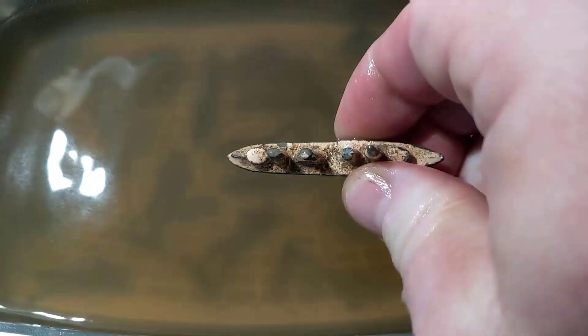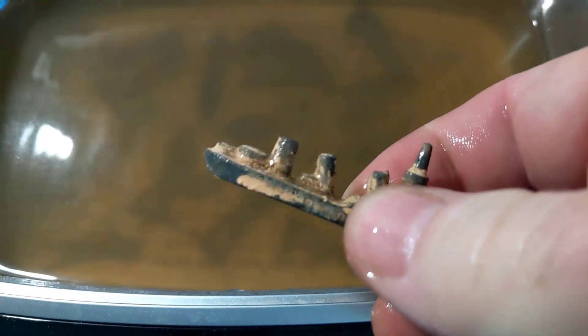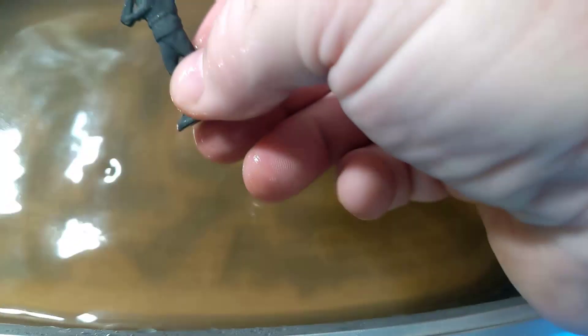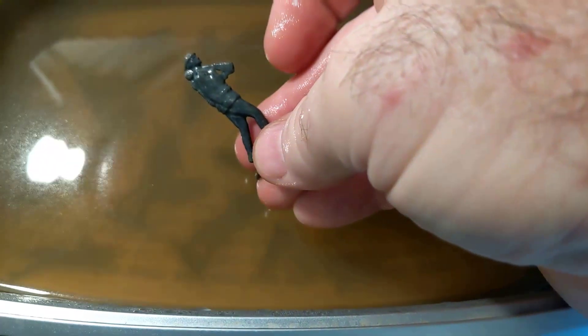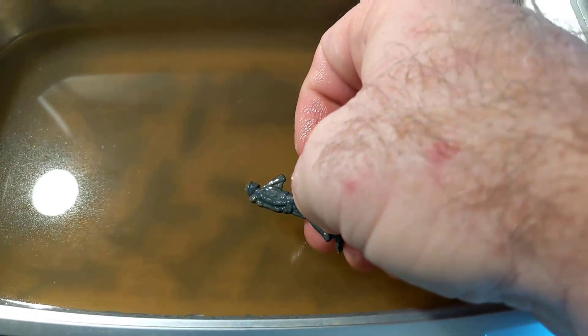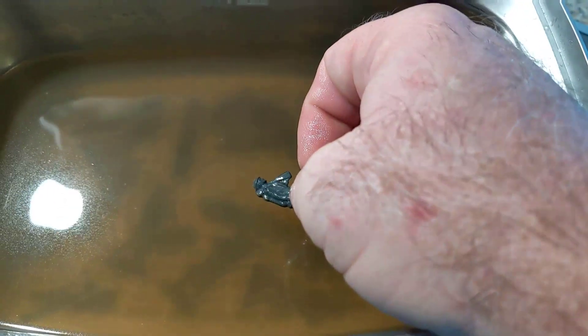After our second 480-second run, the ship looks a little cleaner, but I'm going to leave it at that. They're definitely brighter. I'll take them out, rinse them off, and then see how they look compared to the original uncleaned ones.